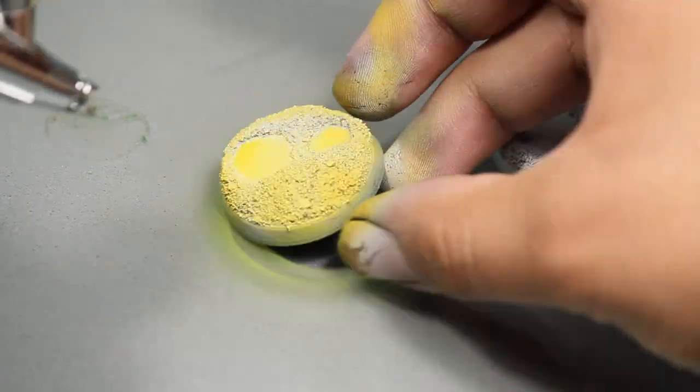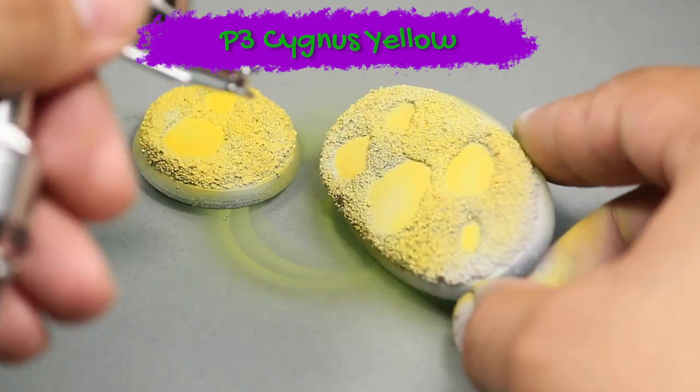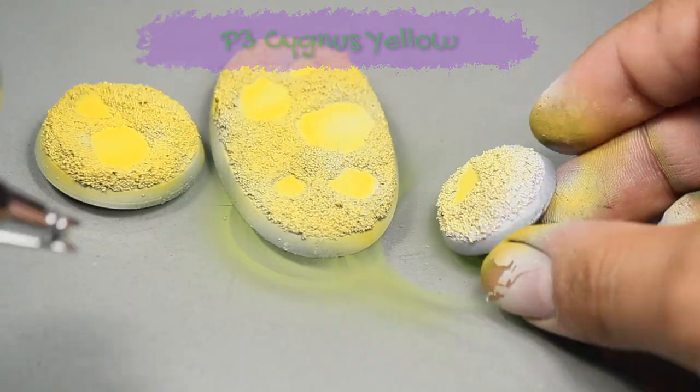Then I base coated my models with some P3 Cygnus Yellow. I'm doing this with my airbrush, but you could also do this by layering up a few thin coats applied with a brush.